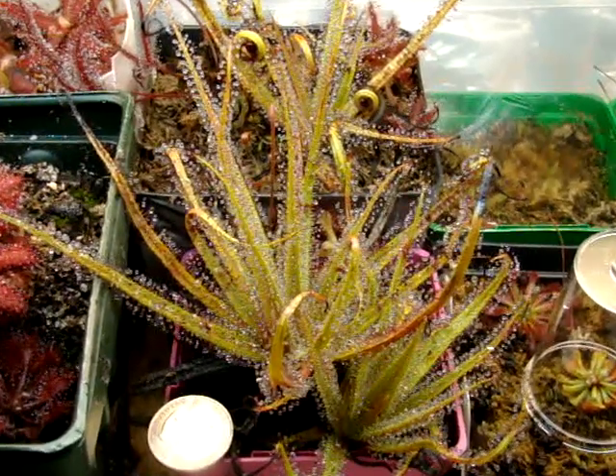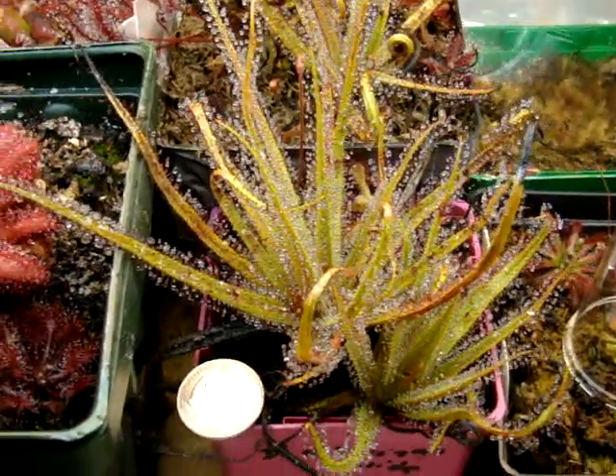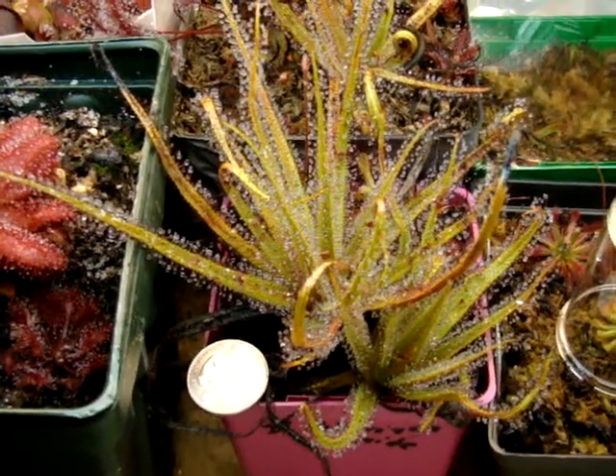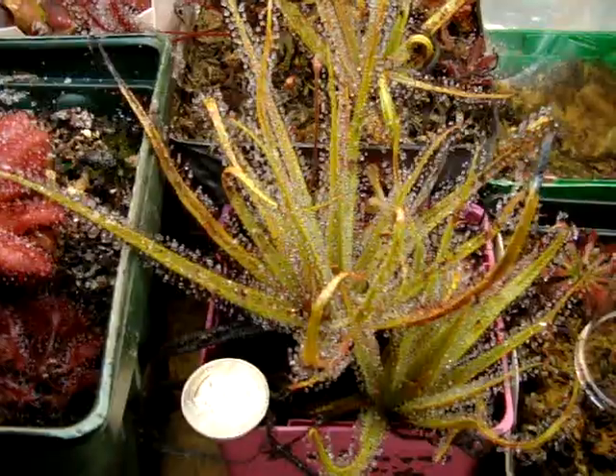I know that other growers have had a bit of trouble with it, but I think that given enough light intensity and fed regularly and given cooler enough temperatures, you can make your Drosera regia happy.